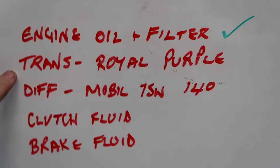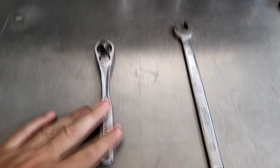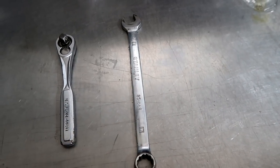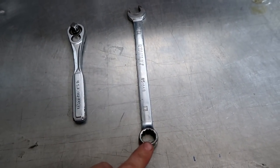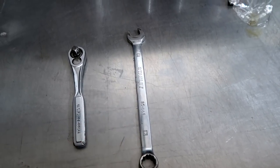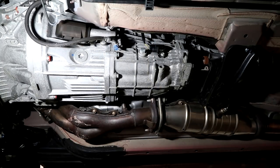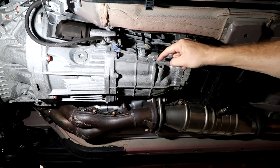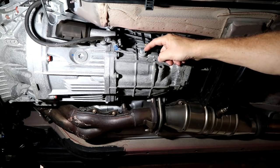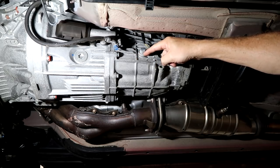Next thing on the list is the transmission. This is very easy — I'm going to show you the tools you need. You're going to take your 3/8 ratchet and your 17mm wrench. This is going to break the drain; this is going to break the fill. Before you break these loose, go ahead and get the sealing washers for the bolts. This is the drain, this is the fill. You're going to be draining it all the way out when you fill it. This is the fill line — you're going to wait until fluid just comes out of here to know that it's full.